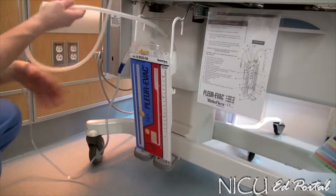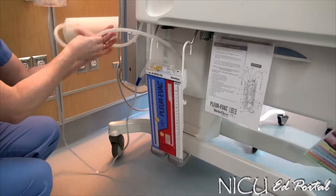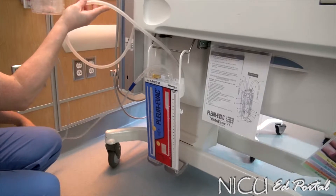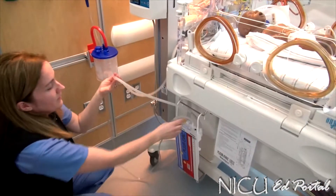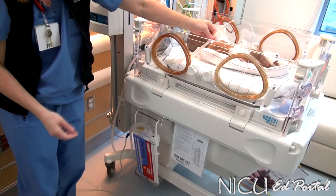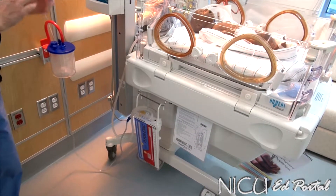The ports on this unit are labeled for teaching purposes, but you need to know that when you open up your package, it's not labeled. This port here is what goes to the wall suction. This port is what goes to the baby — it connects right to the chest tube. Those are really the two ports that you need to make sure go to the right connections.